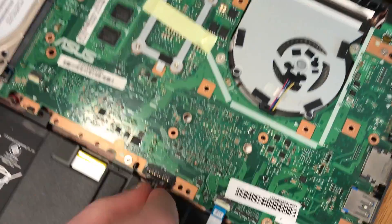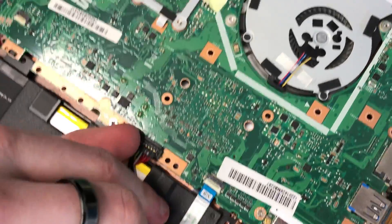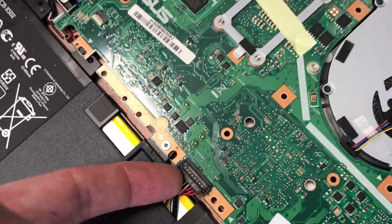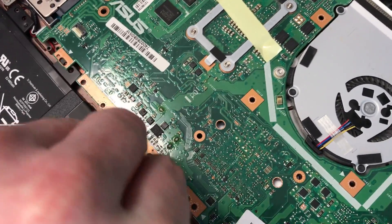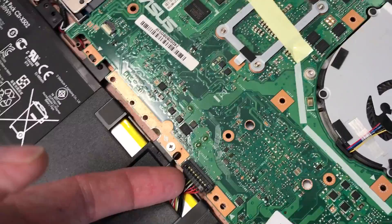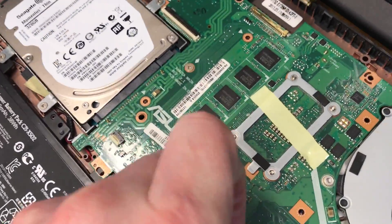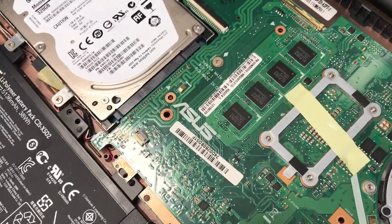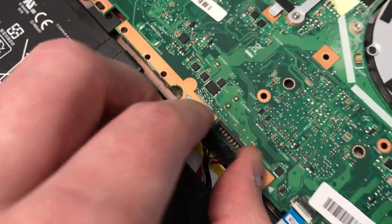Now we're going to remove the battery. This seems to be one you may have to lift up — a plastic spudger would be ideal for this. Pop it out from the side — there it comes. What I did was pop it out from the side like that.